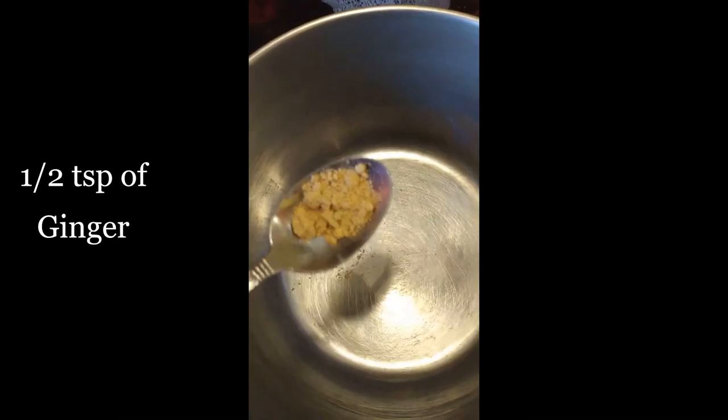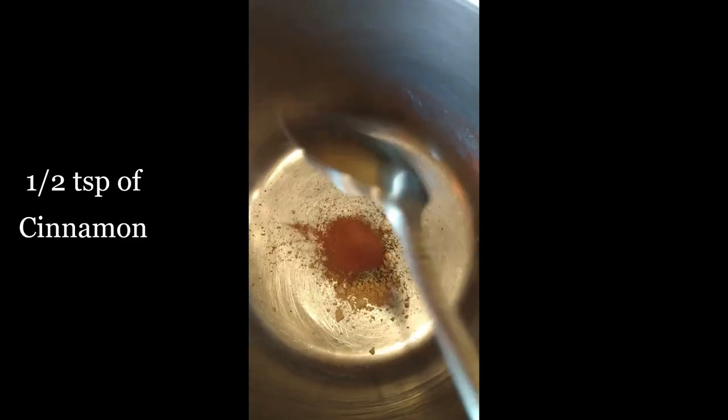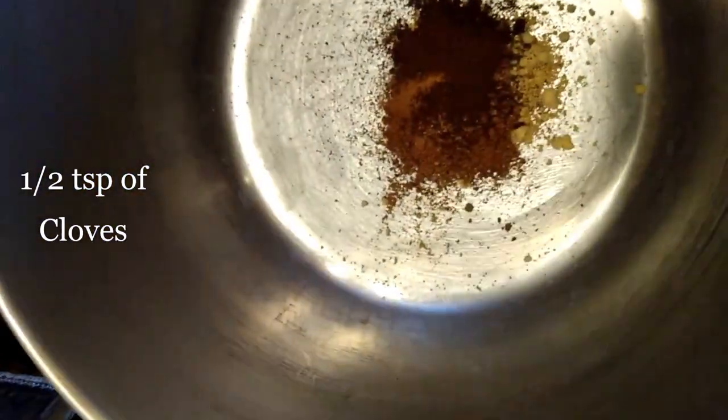The first ingredients we're adding to the pot are one half teaspoon each of ginger, pepper, cinnamon, nutmeg, and cloves. The next two ingredients are one eighth teaspoon each of cardamom and allspice.